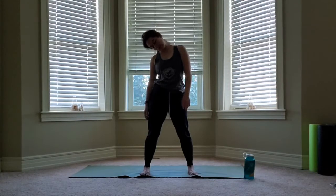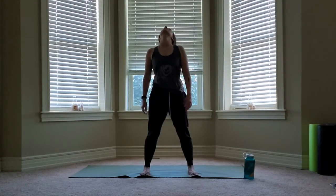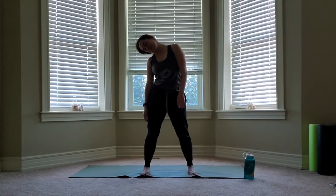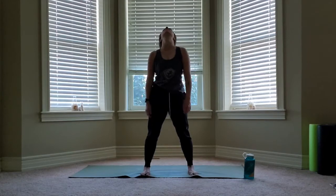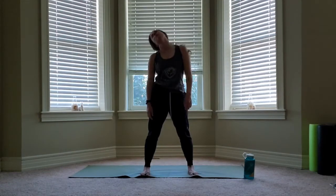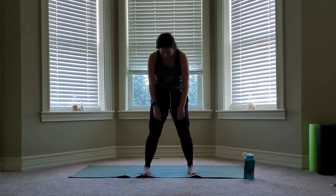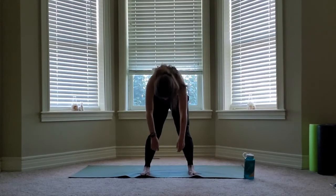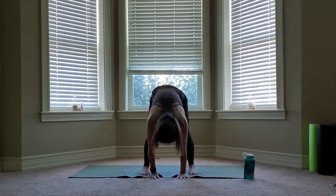We're going to circle the head in one direction, then send it back in the other direction. Next time we get to neutral, we're going to look down and roll down sequentially. Hands reach the ground, shake the head yes and no.